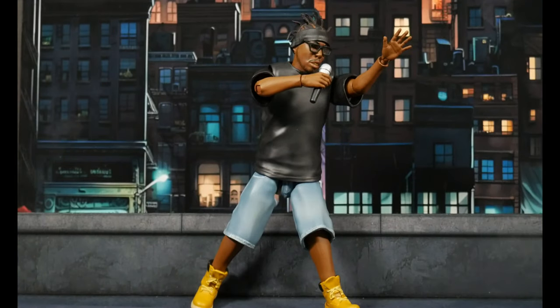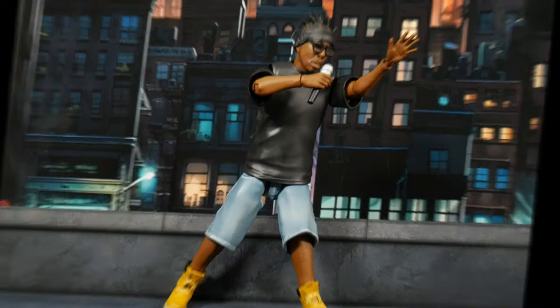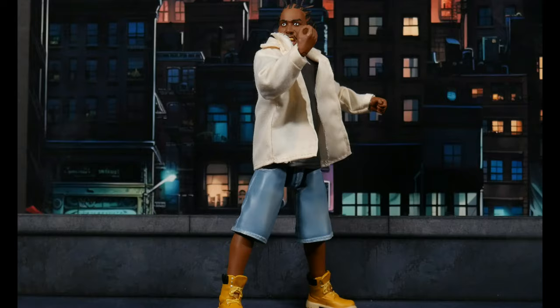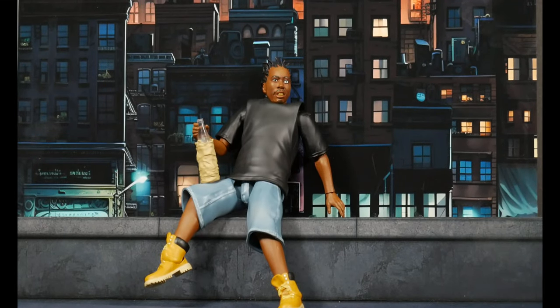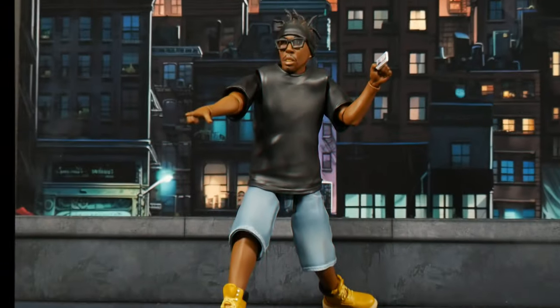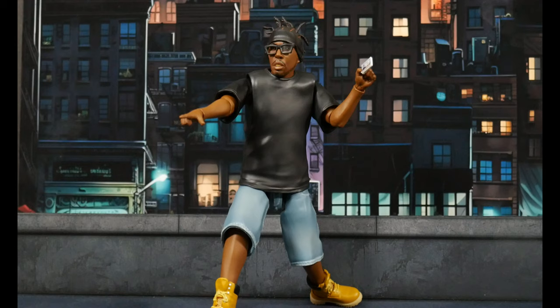I'm definitely going to be posing him with that head sculpt. Here he is blazing a rooftop concert — got the microphone, moving the crowd. Now here he is with the crazy head and the soft goods long-sleeve shirt with a couple of other hands. And here's ODB on the roof with the even crazier head, popping bottles.